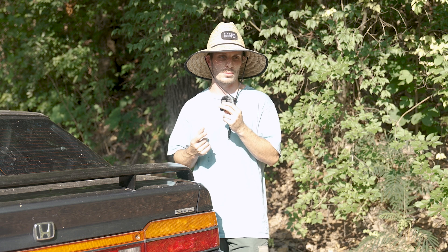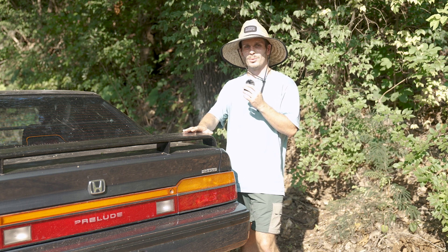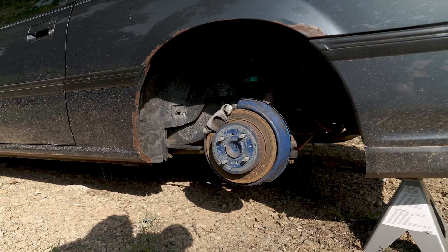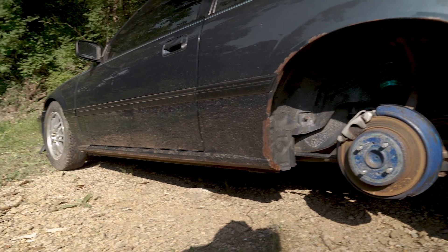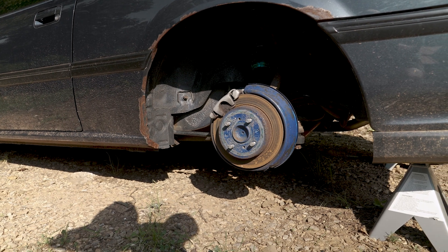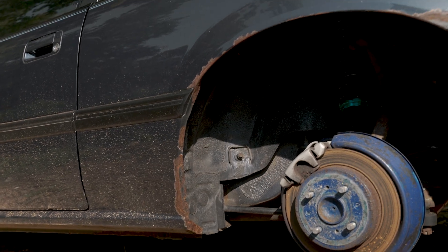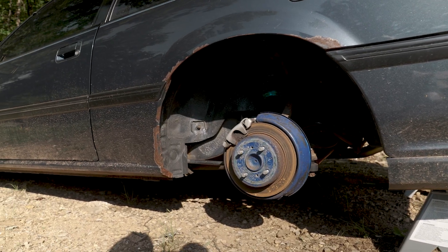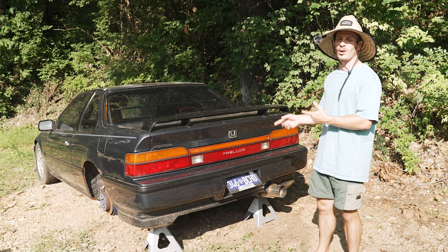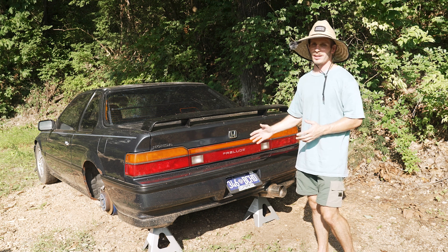Getting the valve cover gasket job done was a big thing, and even just doing the oil was really important. I've got the car cover taken off the Prelude, which is another reason to motivate me to start working on it again. I did go ahead and order tires front and back, and I've removed the rear wheels so I can clean them up and start addressing the rust with the Prelude up on jack stands. I want to be driving this car as badly as you want to see it, but it'll get done at the pace it gets done.